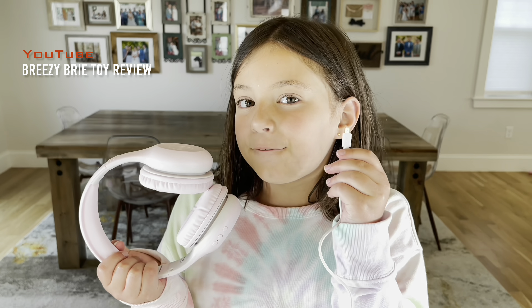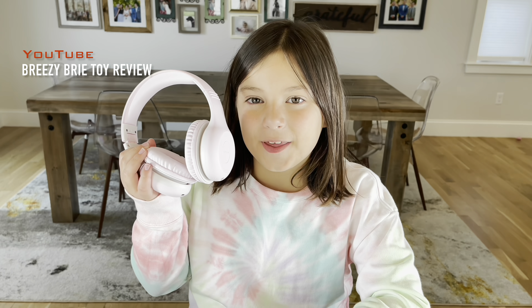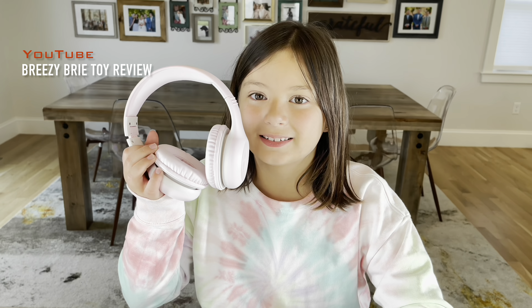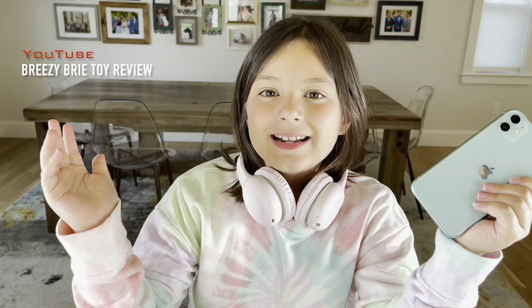Before we get started, don't forget to charge your headphones. Now that they're all charged up, let's see how comfortable they are. Guys, these are so comfortable. Now guys, let's see how good it sounds.